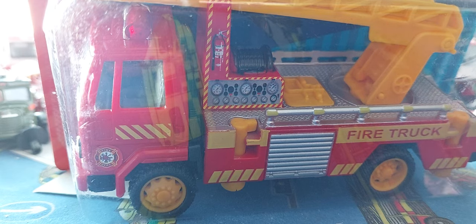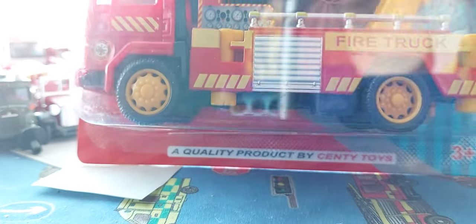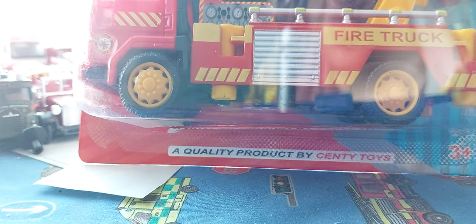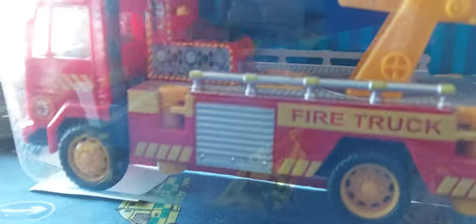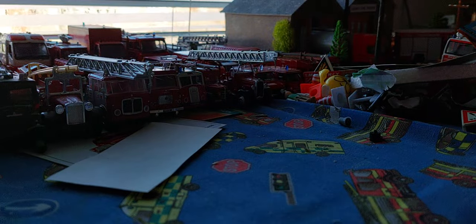A look at this Sentry Toys fire ladder truck. A quality product by Sentry Toys, 3 Plus. They've put me a dress on the back. Let's try and get this piece of paper off, guys. That's a bit daft, isn't it?